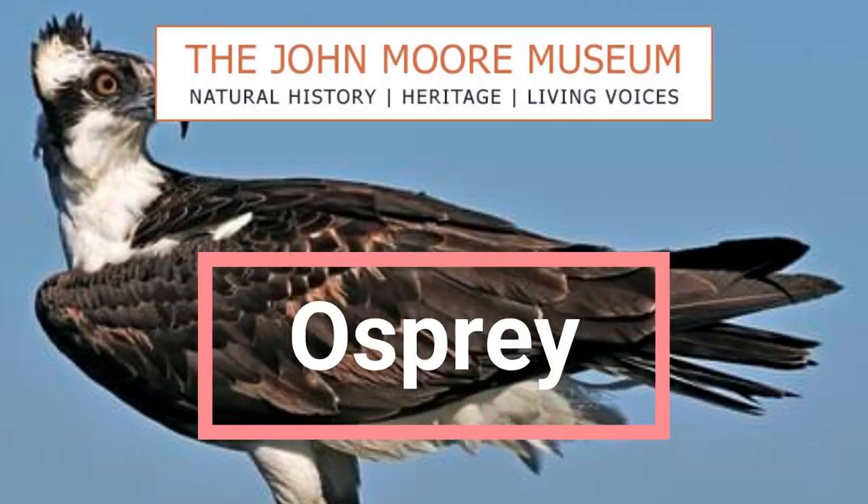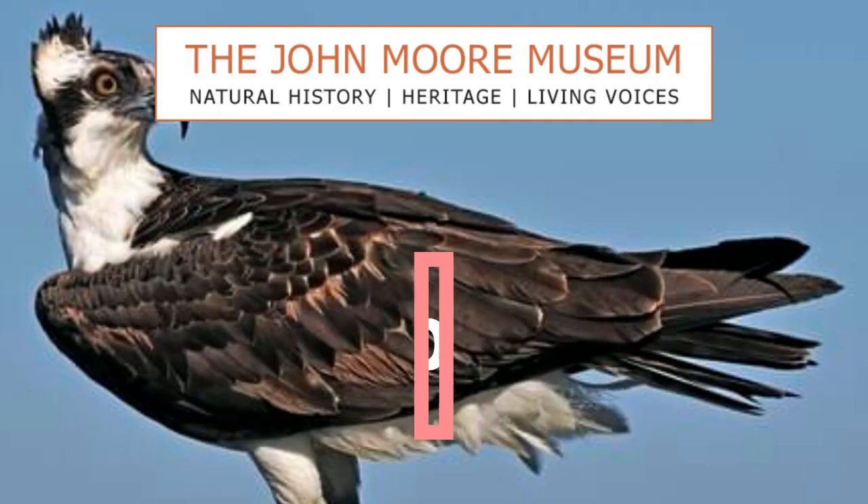Hello and welcome to the John Moore YouTube channel where today I am going to be talking about the Osprey.